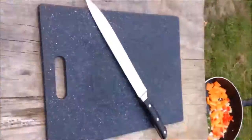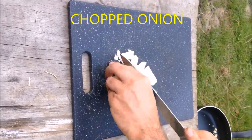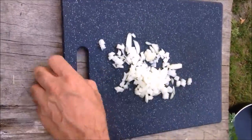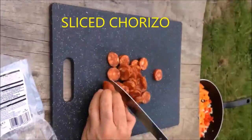Any veggies you like — I chopped up some broccoli and put it in at the end, some little beans. There's onion too. Next up we've got our chorizo, which is great because it takes the place of having to bring a whole heap of herbs and spices with you.